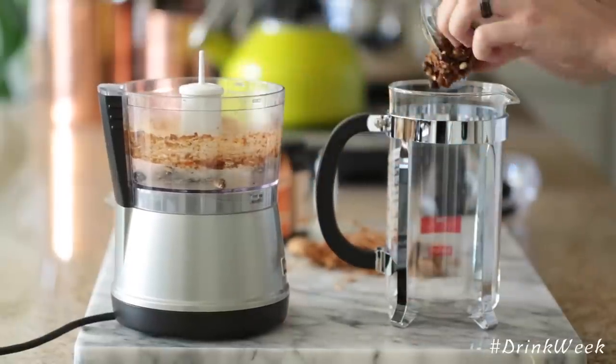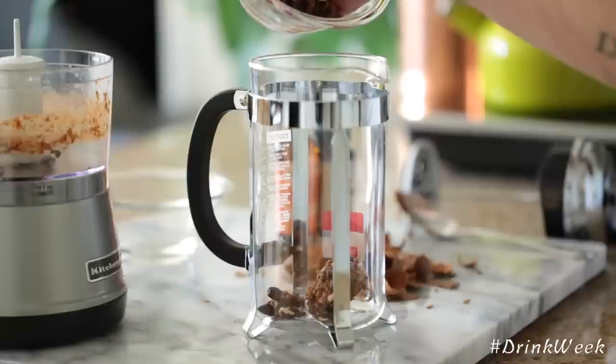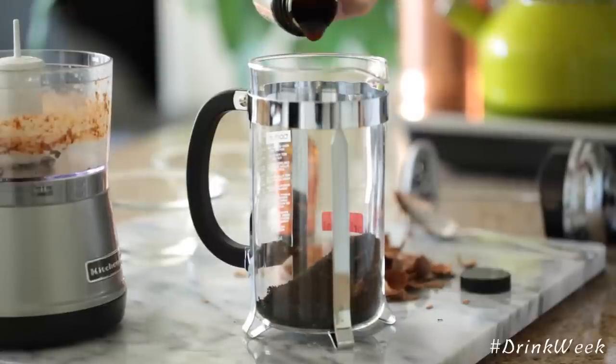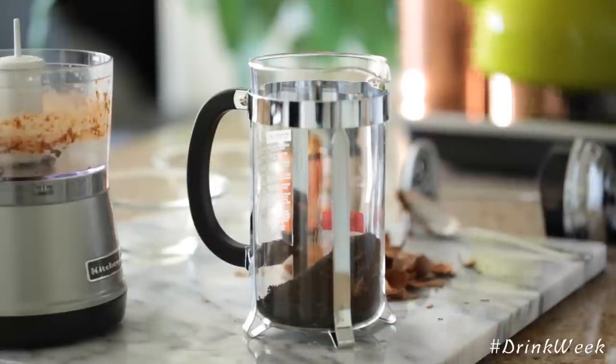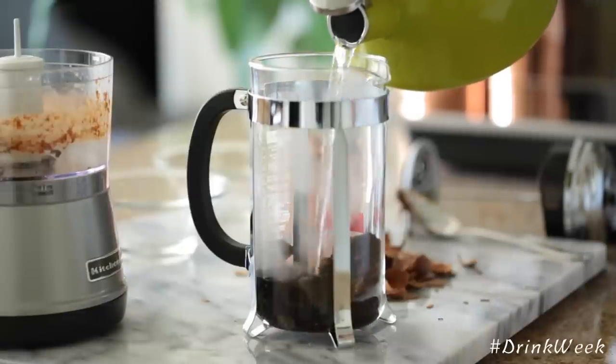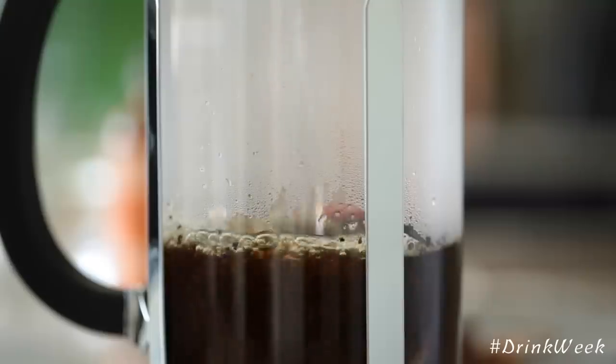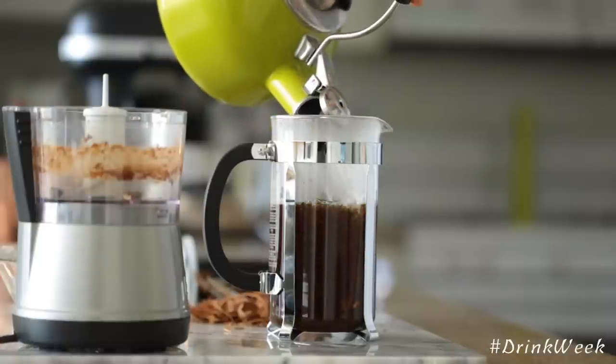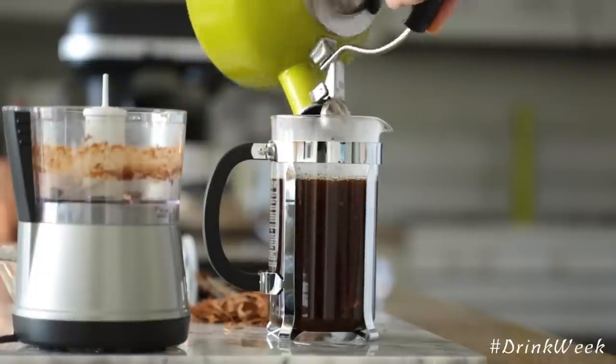Once the tamarind's all chopped up, you're going to add it to the container that you're going to steep all your ingredients in, followed by some Ceylon tea and some star anise, some vanilla extract, some orange blossom water. You can also add some cardamom and some other spices if you'd like. Then you're going to pour some hot water over the top and let this steep for at least a half an hour.